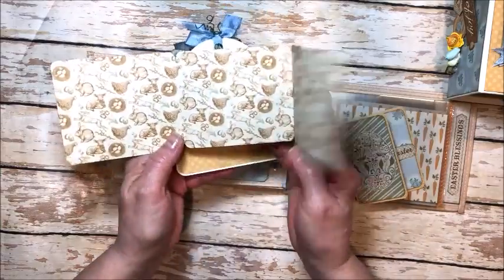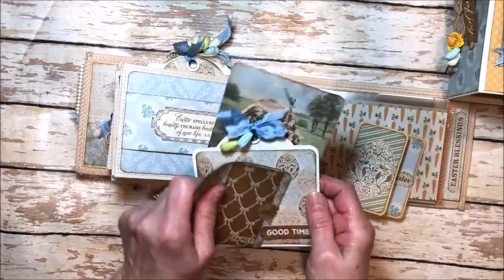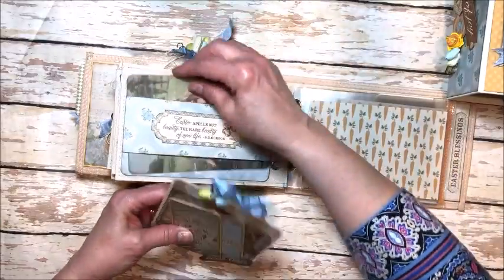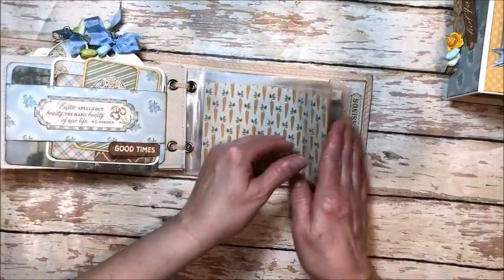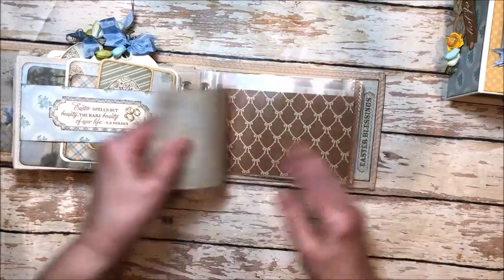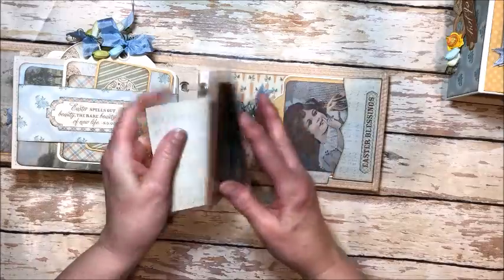I had so much fun designing this kit and I think you will enjoy housing your Easter photos and memories in it. It's really beautiful and I love that the color palette is neutral, which means that it will go with any home decor. Then at the back of the album, as a bonus, there are these 5 clear acrylic pocket pages. These are stitched up the side with orange thread that goes beautifully with the carrots, and you can hold another 10 4x6 photos in here.